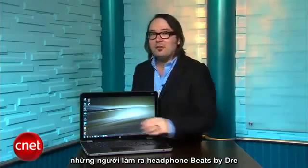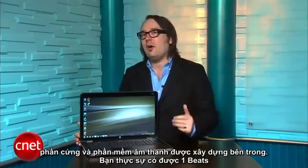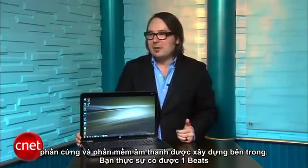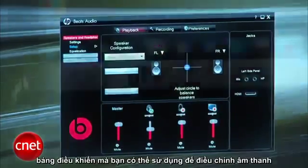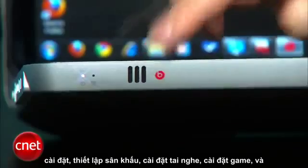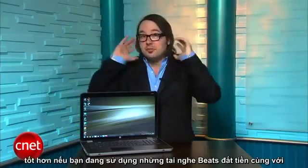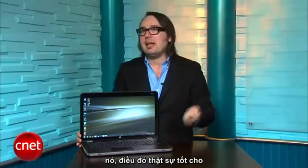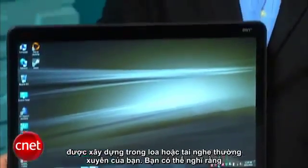One of the big selling points for the Envy series of laptops has been the collaboration with Beats Audio, the guys who make those Beats by Dre headphones. Like the other Envy models, the Envy 17 has some Beats Audio hardware and software built in. You actually get a Beats control panel that you can use to adjust the sound settings — theater settings, headphone settings, gaming settings. They claim it sounds a lot better if you're using those expensive Beats headphones along with it, but it gives you really nice sound for a laptop, even when you're using the built-in speakers or your regular headphones.